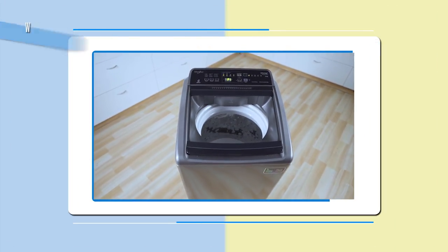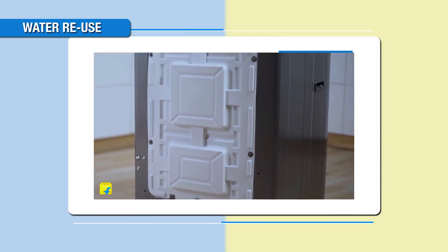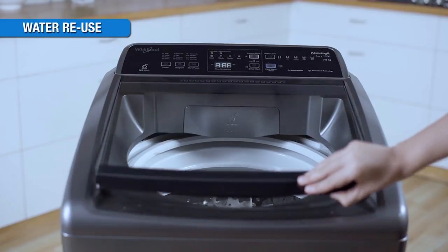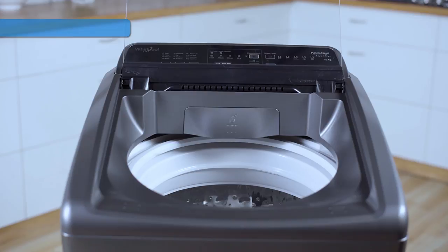One of the most unique features of this machine is that it allows reuse of water. The machine prevents water from draining automatically at the end of the wash so that the same water can be used for the next wash load. This feature also facilitates taking out the clothes without spinning.